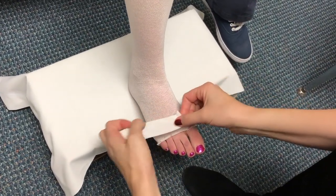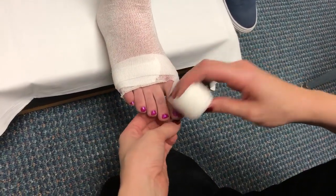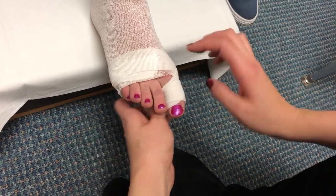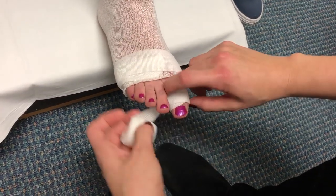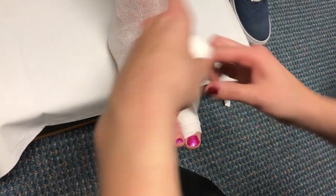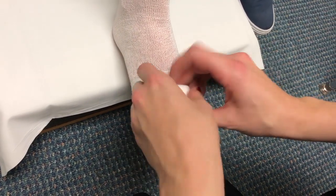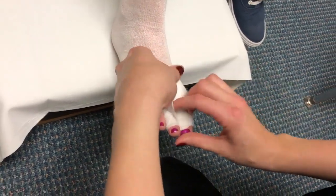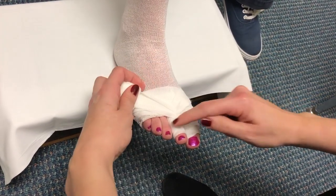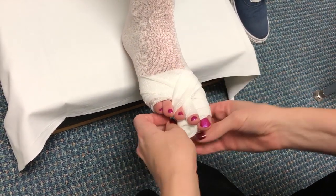First we're going to begin with the small bandage. You want to begin by rolling it in a snail-like pattern. Go once around the foot and then begin with the big toe. Wrap around a few times and then make an X-like pattern as you cross back over, then go around the foot one more time and begin the next toe. Do this for all the toes except for the small toe, making sure that after you wrap each toe you have the X-like pattern.